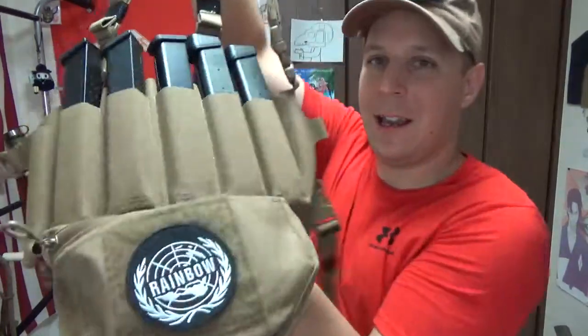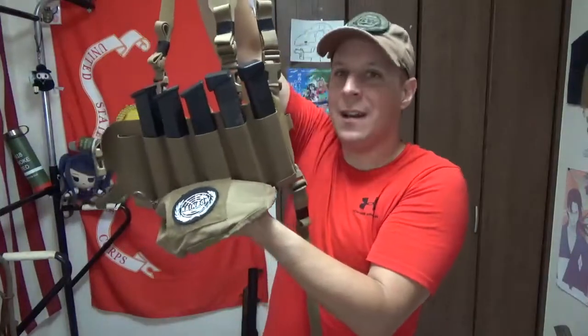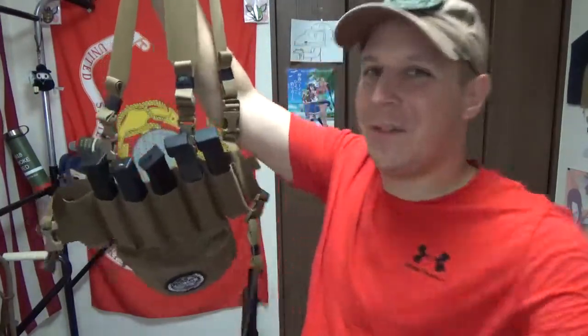Stay Schliverus. And yeah, a little Rainbow Six-Pack — is that a patch on there? Stay Schliverus, stay Gucci, and most importantly, stay not unalived. Cheers, everyone. See you later.